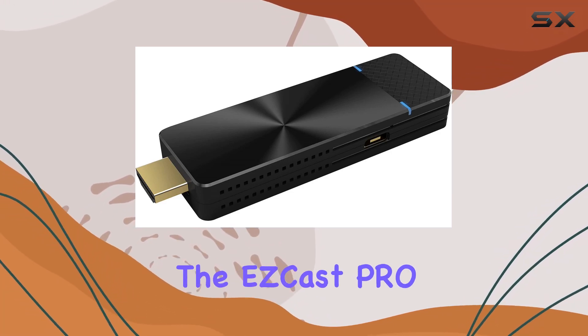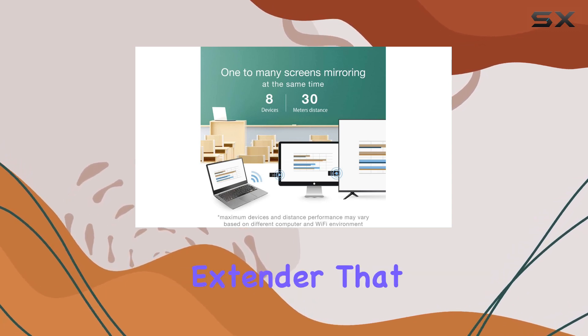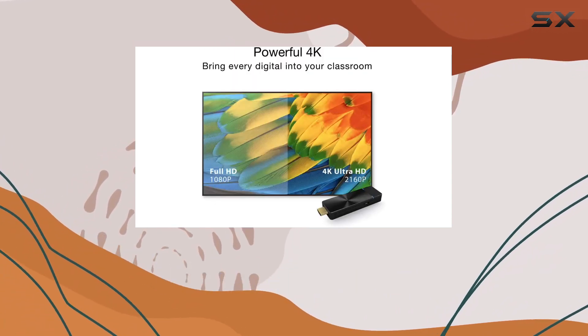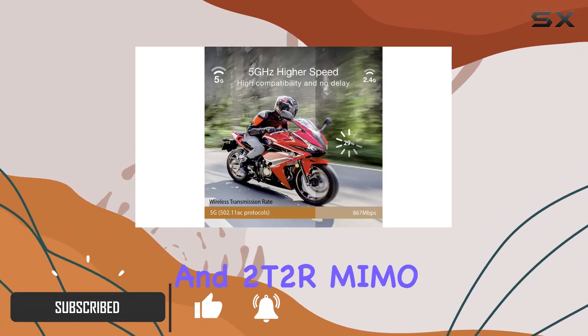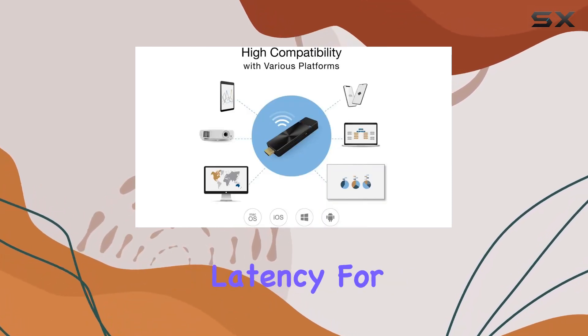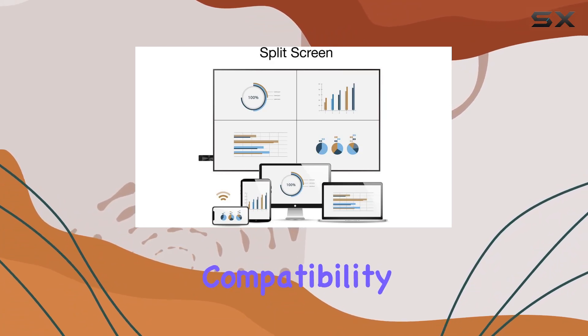Today, we're diving into the EZcast Pro 2 dongle, a powerful 5G wireless HDMI extender that promises seamless 4K video streaming. With its enhanced Wi-Fi featuring 802.11ac 5GHz and 2T2R MIMO antenna design, this dongle ensures a stable signal and low latency for an immersive viewing experience.